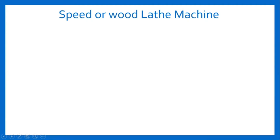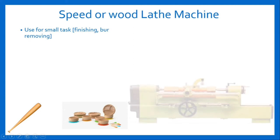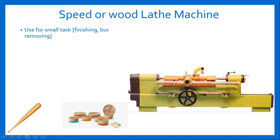Speed or good lathe machine. A speed lathe machine is a type of lathe machine that is designed to operate much faster than its common counterpart. These machines are generally used for small tasks such as finishing an object or removing burr left over from earlier manufacturing steps. Remember the baseball bat, wooden bowl — these are some products which can be easily made on a wooden lathe or speed lathe. Here is the figure of speed lathe machine.